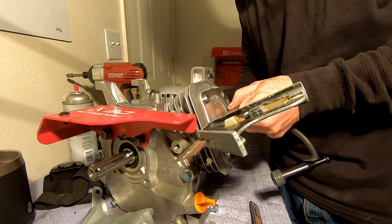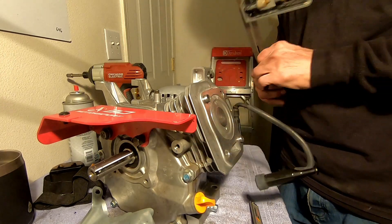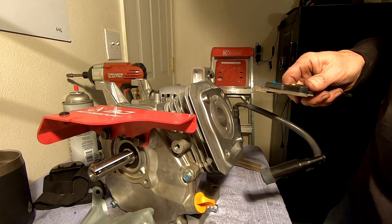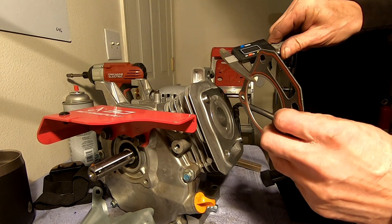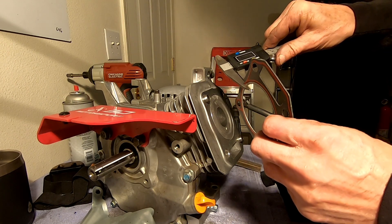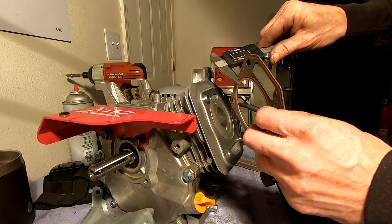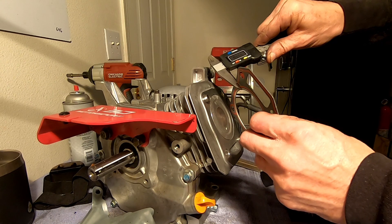This thing has like zero deck — it actually sticks above the deck, so I'm going to have to run a nice thick head gasket. This one here is like 55 thousandths, so that will work. You're supposed to have like 30 thousandths piston-to-head clearance, or around there. I think you can get away with 20 maybe. But anyway, this thing is 55.